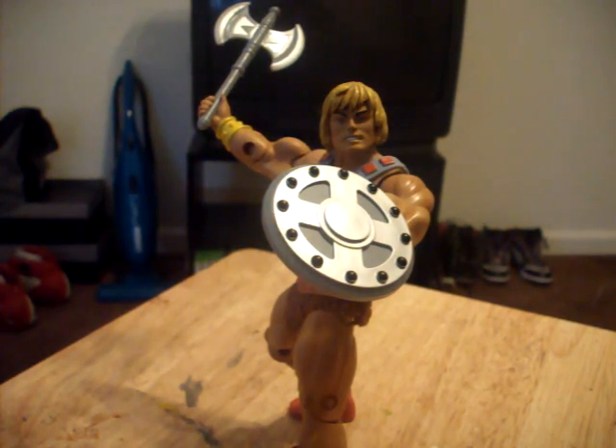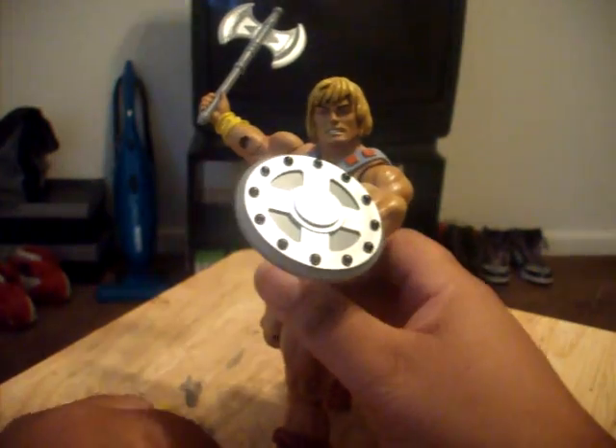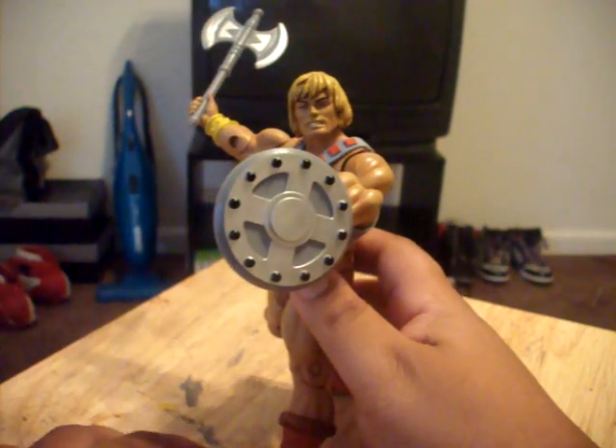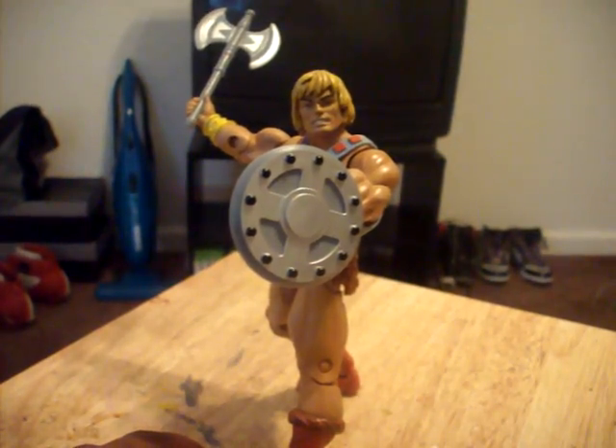If you didn't know from the last video, what I said I was going to be doing was picking one figure out of my collection to highlight for that week. And the figure I'm picking this week is the Masters of the Universe Classics He-Man from the Superman He-Man 2-Pack.